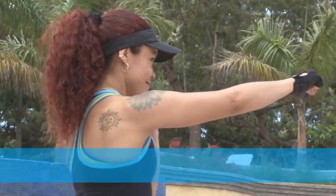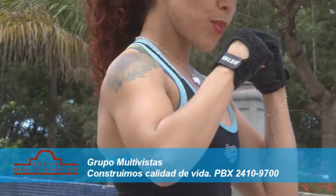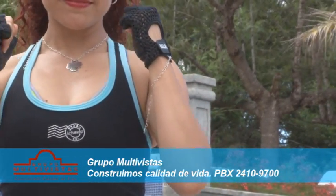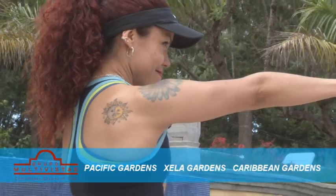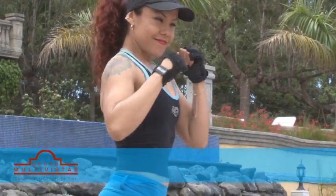Adopta la postura básica de boxeo, como protegiéndote del contrincante. Recuerda que el kickboxing aeróbico mantiene las posturas del kickboxing técnico. Separa los pies a una distancia similar a la que guardan entre sí los hombros. Observa la forma directa y vigorosa con la que se extiende el brazo cruzado hacia el lateral opuesto.